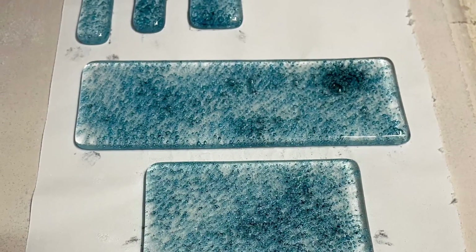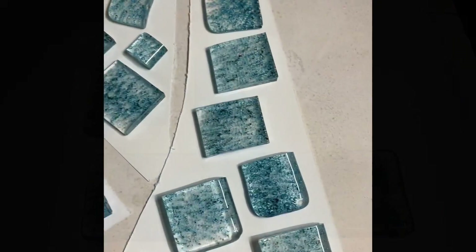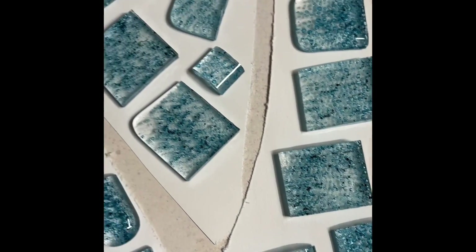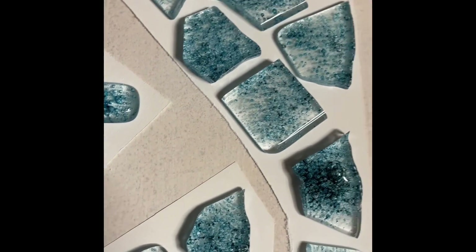Very little goes a long way. I got a little thick in the upper right corner on one piece. I've broken it up — in some cases I've cut it so you see relatively straight edges, and other pieces I broke up using nippers — so I just want a variety of sizes.